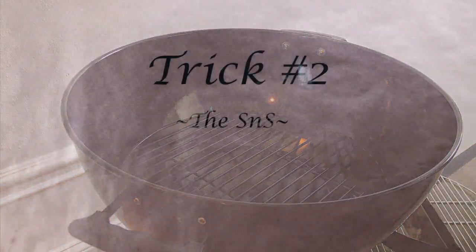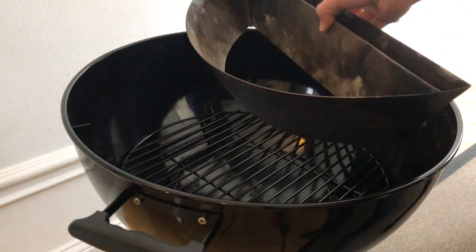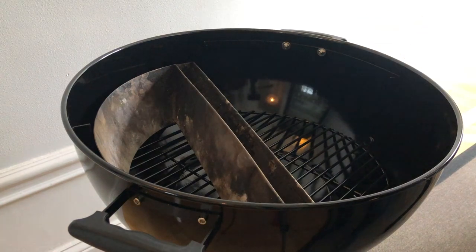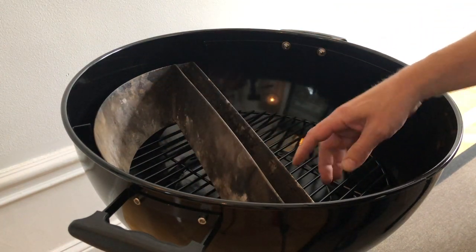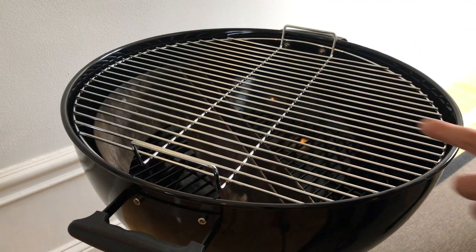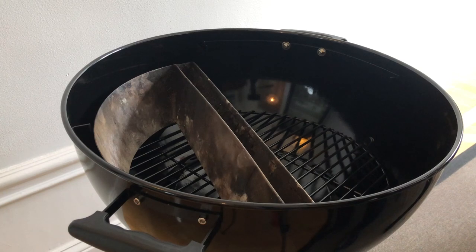The second thing I do, which really creates a true two-zone setup, is to simply get a Slow 'N Sear and put it into the kettle. I know you can do without one, but it makes it so much easier — you fill this side with charcoal or briquettes and the water reservoir separates the cool and the hot zone. Then you place the grates back on. This is a dead cheap knockoff of a Weber but it still fits the Slow 'N Sear nicely. I have the old one — I think they released the 2.0 version now where you can detach the water reservoir — but either way it's really good, I've used it for years and it's just awesome when using the kettle.